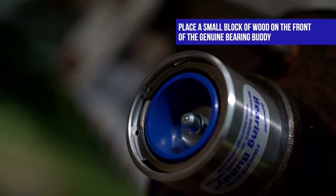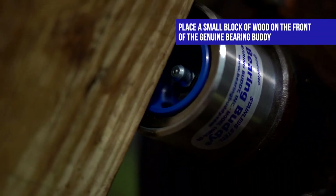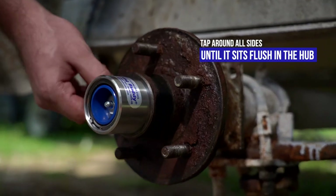As a substitute for the mallet, place a small block of wood on the front of the genuine Bearing Buddy and hit the wood to drive the Bearing Buddy into place. Tap around all sides until it sits flush on the hub.